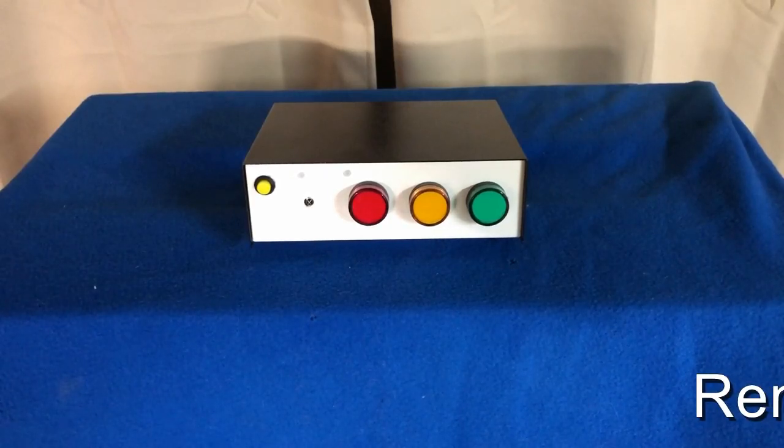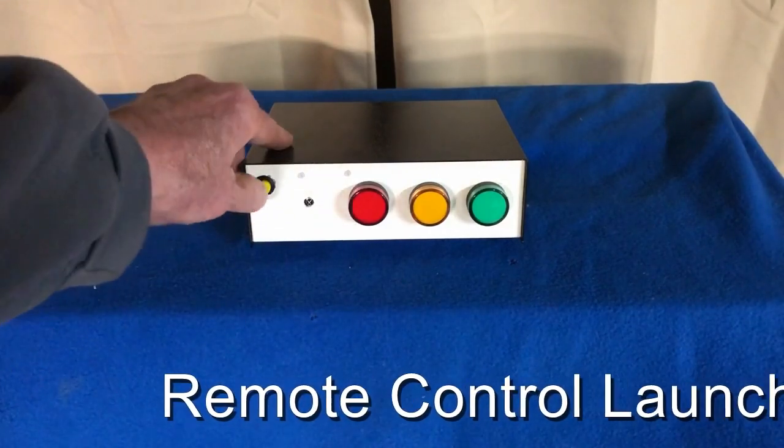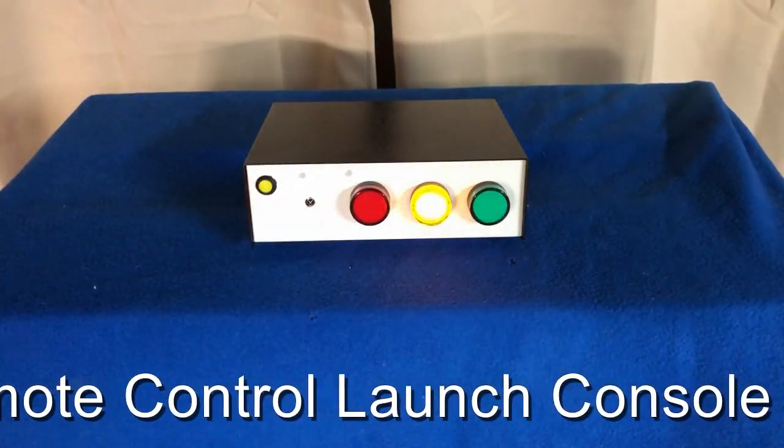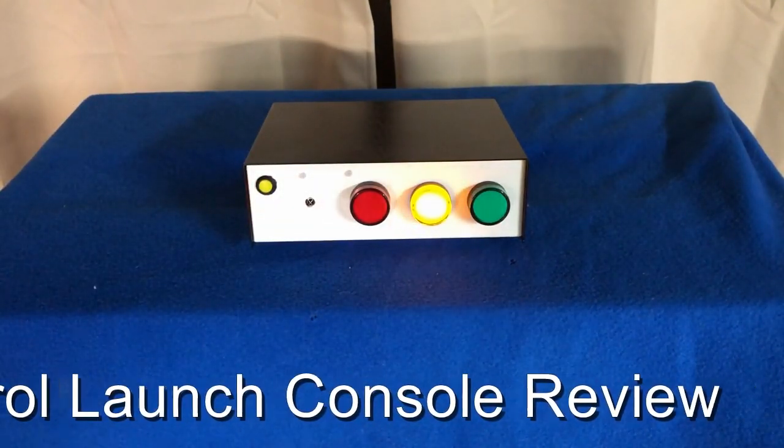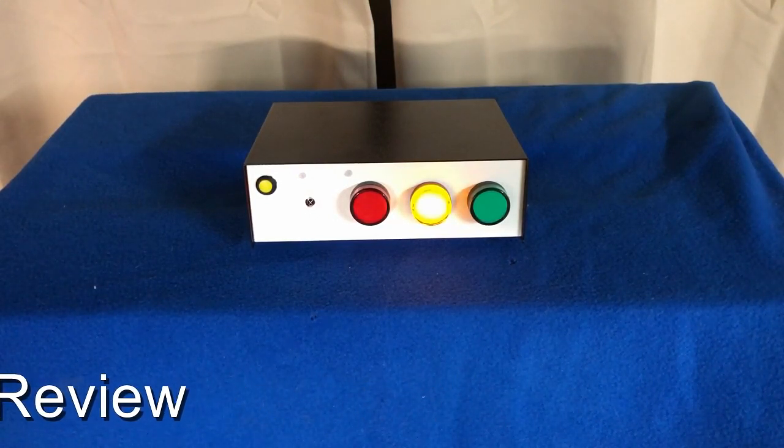Let me just review the launch sequence. When you first turn it on, the caution light is on. This is the time that you prepare the launch site and you place your paper rocket on the compressed air launcher.